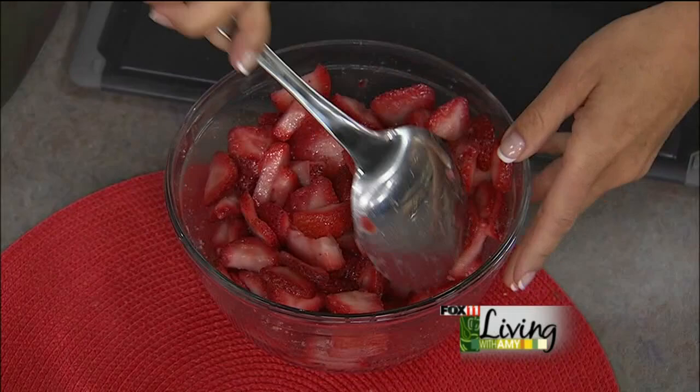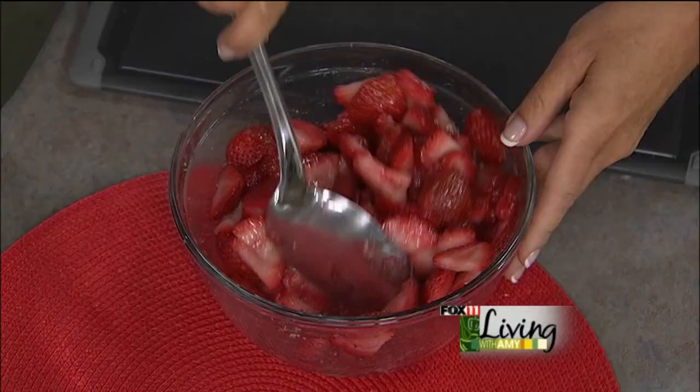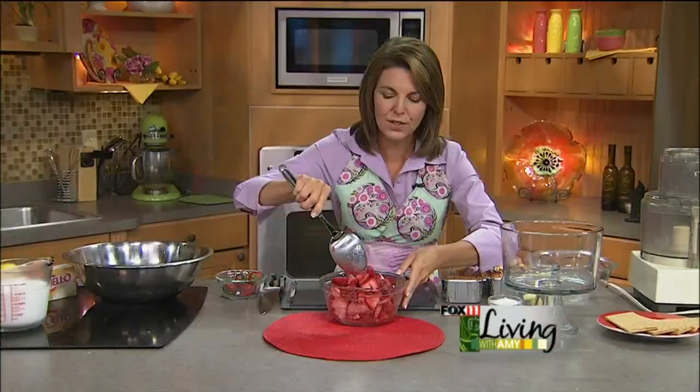This is a make-ahead dessert. That's why I love trifles, because I love having lots of company in the summer, but I don't want to be in the kitchen the whole time. I can throw one of these trifles together in the morning while everybody's just kind of taking their time getting up. I'm an early riser, so I like to get up early and whip one of these together.